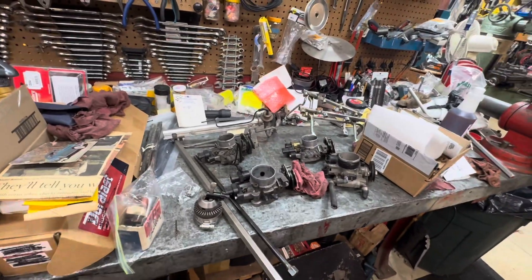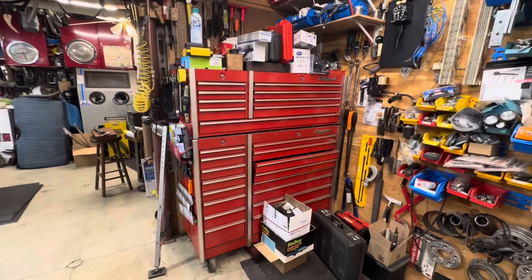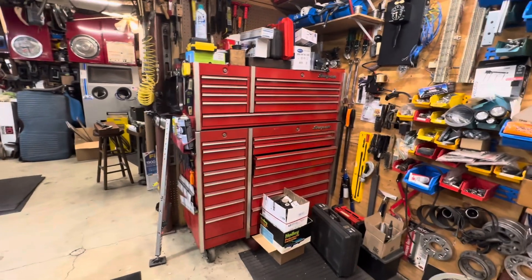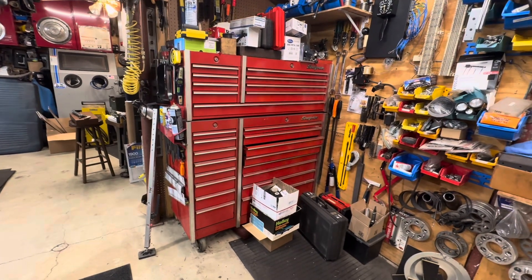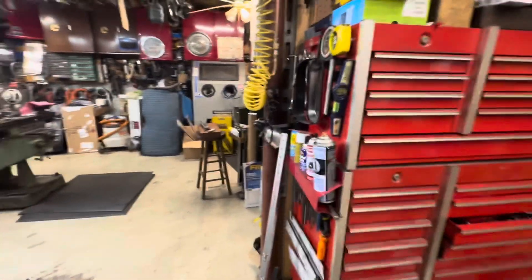There's my toolbox I've had since the '80s when I used to work at a dealership — I was a dealership mechanic for a couple of years. I've always been in the fleet maintenance field. There's my big toolbox.